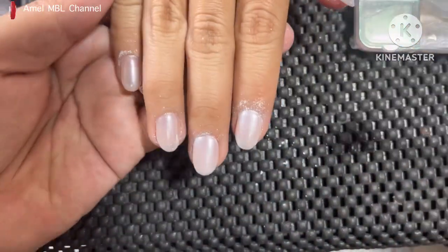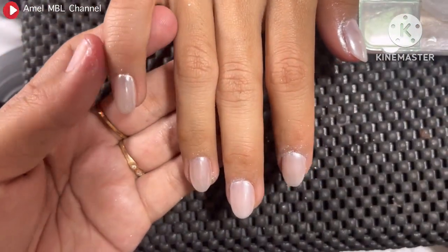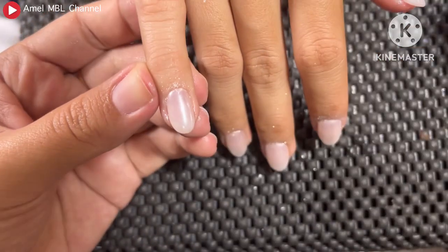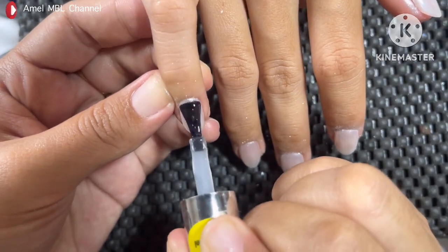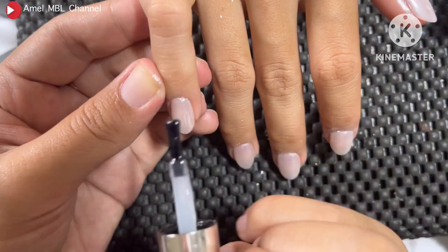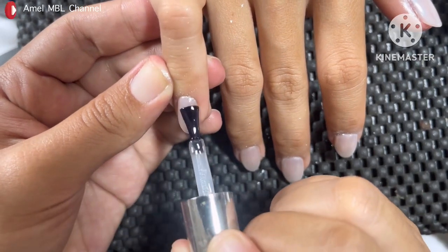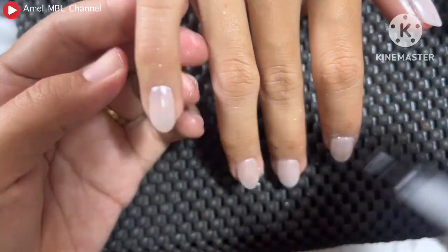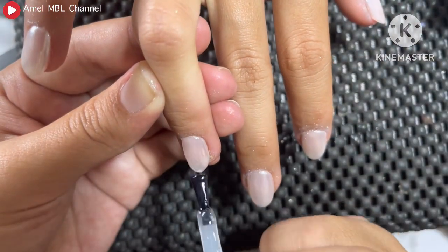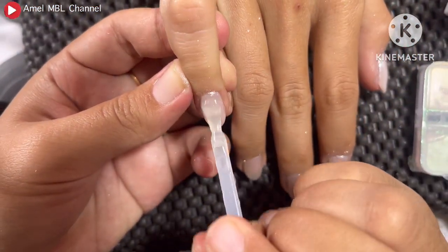Nah kalau sudah semua, aku akan bersihkan dulu sisa-sisa chrome yang tidak nempel, seperti ini. Selanjutnya aku disini menggunakan structure gel dari Eleanor, biar hasil kukunya itu lebih tahan lama dan lebih bervolum. Nah kita isi di semua kuku ya guys. Setelah itu aku keringkan — biasanya untuk structure gel aku cure selama 2 menit.